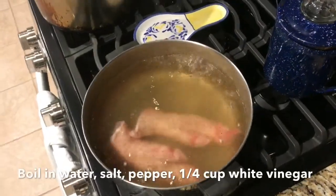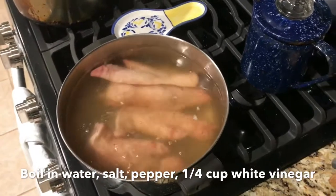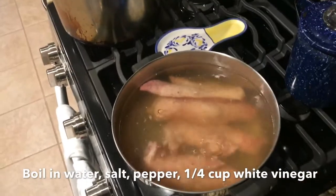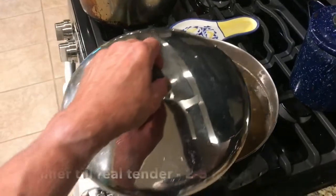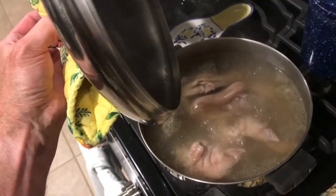Now you want to put them pigs feet in boiling water. You want to add about a fourth of a cup of vinegar, salt and pepper. You can put a little garlic in there with them — whatever spices you happen to favor — and then you just want to put them in there and let them cook. Cover them over and let them boil slow for two or three hours till they just get fall-off-the-bone tender.